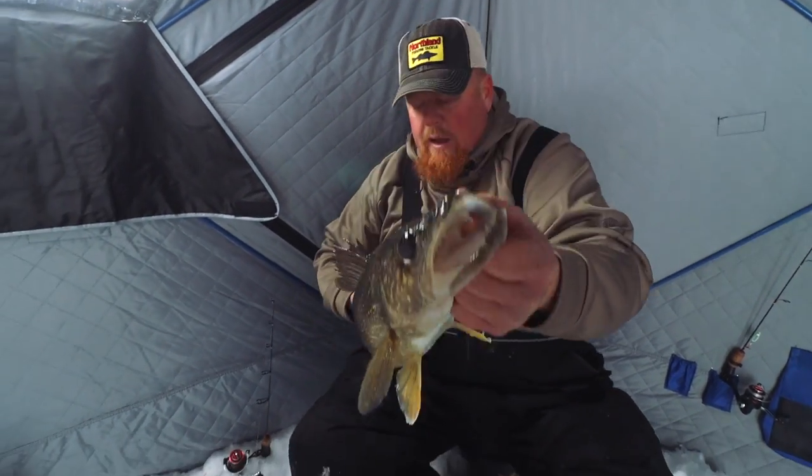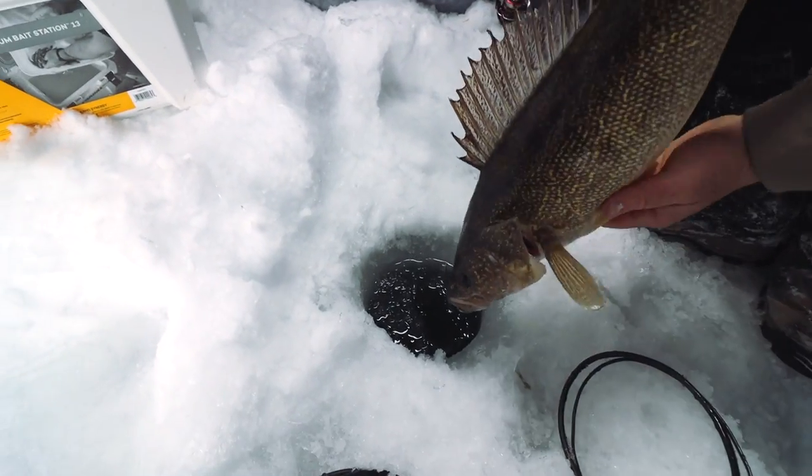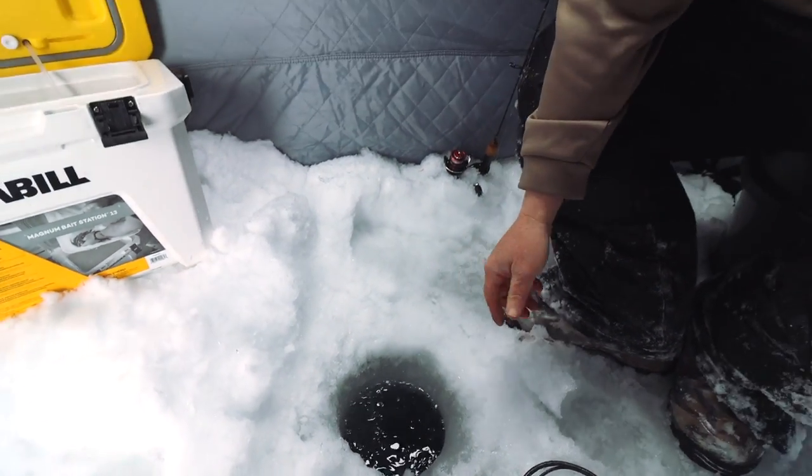Sometimes they take a little bit of time but that's okay. We'll see a few more details on the new spoon and also how he likes to work it to catch more fish.